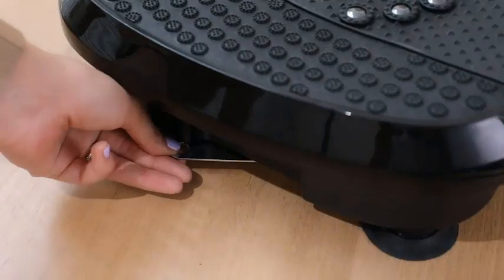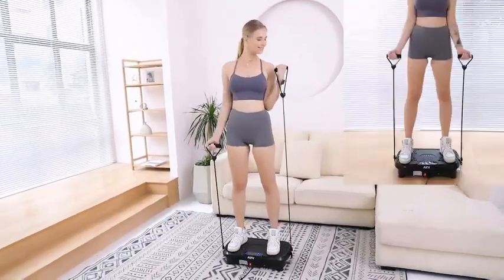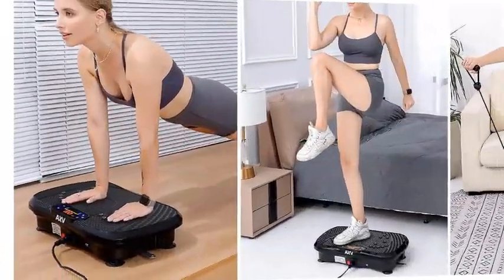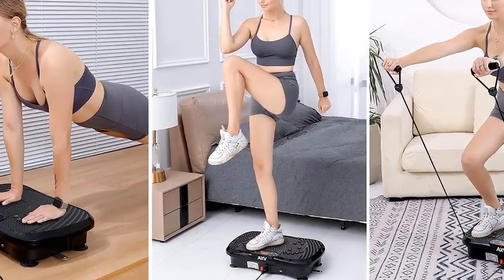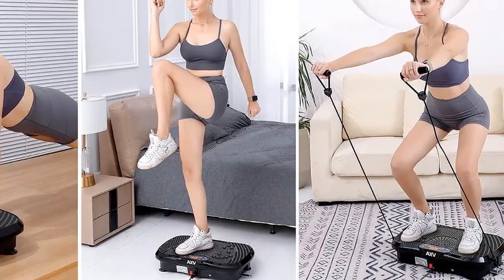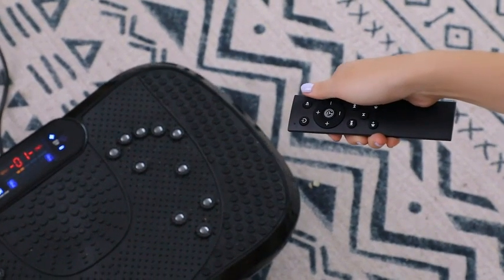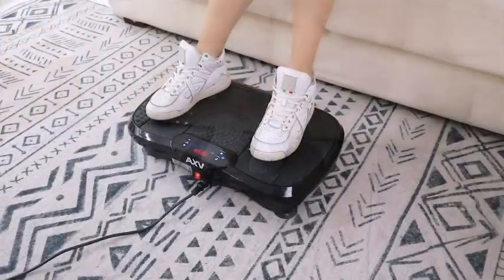Whether you're aiming to tone muscles, increase circulation, or improve balance, this machine delivers impressive results with minimal time commitment. Its user-friendly interface and remote control make it easy to switch settings, while the sturdy, non-slip surface ensures safe and stable use. Compact and portable, the AXV Vibration Plate fits seamlessly into any home gym, making it an excellent addition for those seeking an efficient, full-body workout. Embrace the benefits of vibration training with the AXV Vibration Plate Fitness Platform.